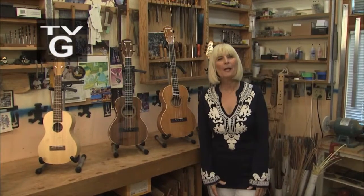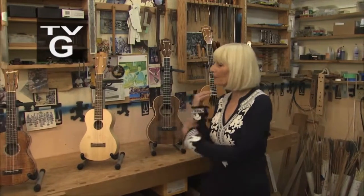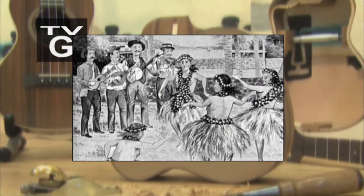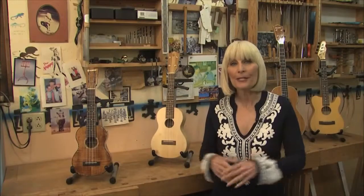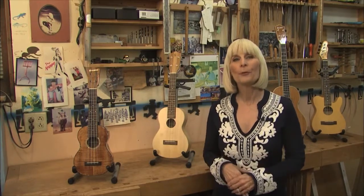Hello and welcome to This Is Us. I'm Becca King-Reed. This week we're in the studio of Tony Graziano who makes beautiful ukuleles, and today he's going to show us how it's done. Ukuleles originally came from Portugal. Portuguese immigrants brought them to Hawaii, and in 1915 the Hawaiians brought them to the World's Fair where they caused a sensation. They were very popular during the Jazz Age and they're enjoying a Renaissance now. Today we're going to take you through the making of the world's most happy instrument.